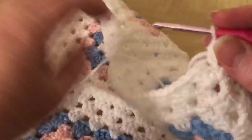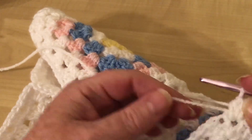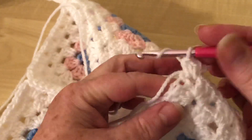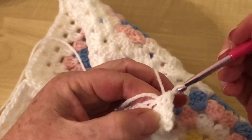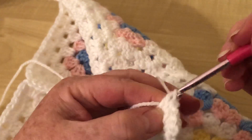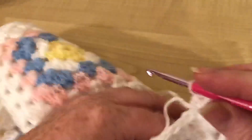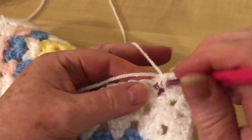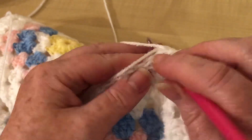I've done my three in the corner and I'm going over this tail as I go. I'm going to do one half treble - a half double in the US - in each of my stitches all the way around, in every single one. You don't have to go over the tail if it's confusing, but it's nice to get rid of it. We're going in every single stitch with our half treble or half double.